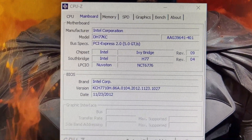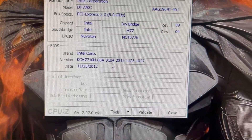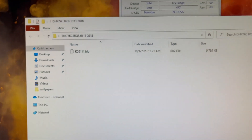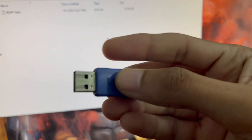The motherboard is the DH77KC and its current BIOS version is 0104. The BIOS download link is given in the description below — you can download it from there.